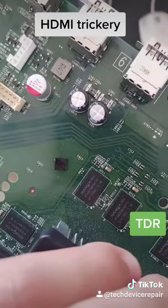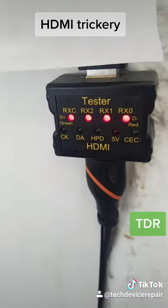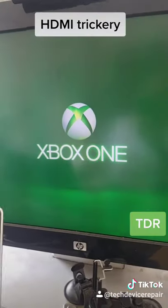We remove the chip right here, and we have the new chip ready to be placed. We plug in the cable and the short is gone. The new chip is placed and tested — everything looks okay, and we have Xbox One signal.